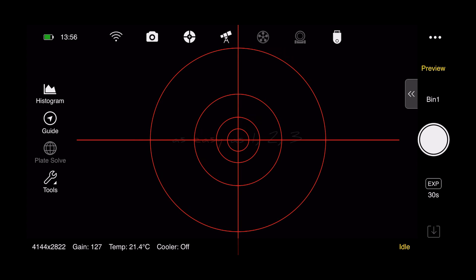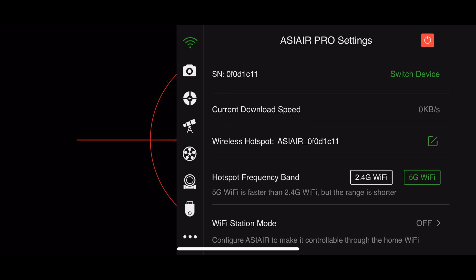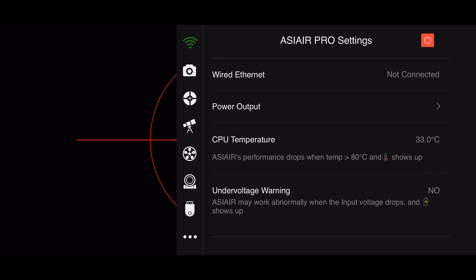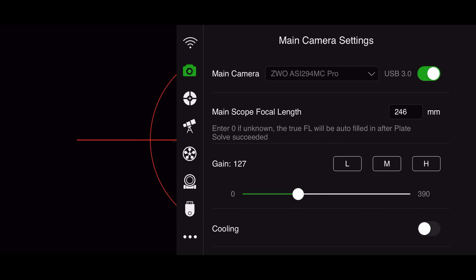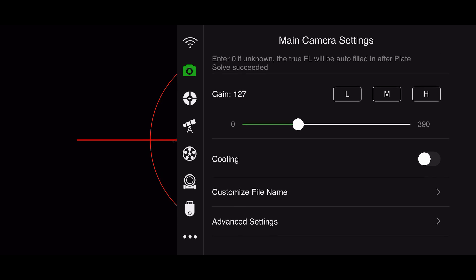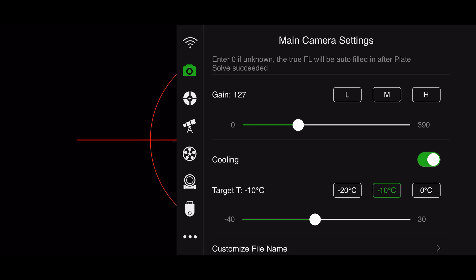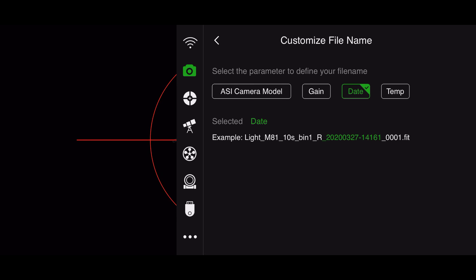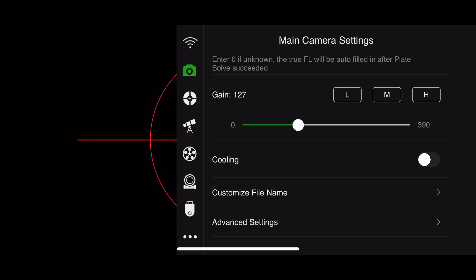Histogram is the first option — when you press that, it simply brings a histogram chart up at the bottom. Guide brings up your guide chart so you can see what your guiding looks like. The tools at the bottom give you a couple of other options; plate solve would normally be there as well but there's no image to solve. Across the top are settings tabs. The main settings tab covers basic stuff to run the system itself. In the camera settings, I've got my ASI 294 MC Pro as my main camera, 246mm focal length, gain at 127. I can turn cooling on using a slider, and I can customize the file name if I want.